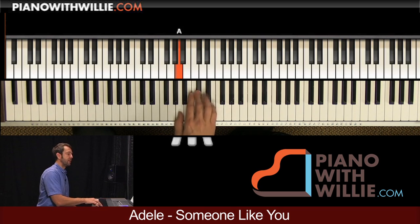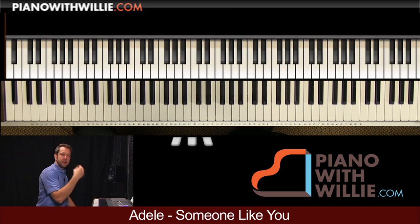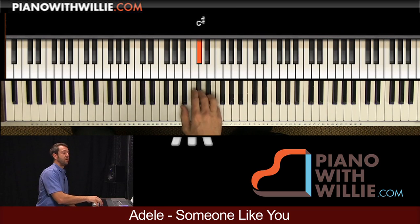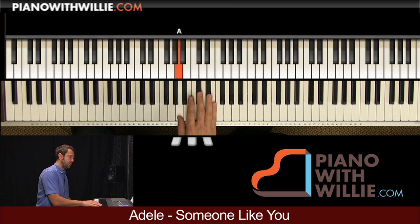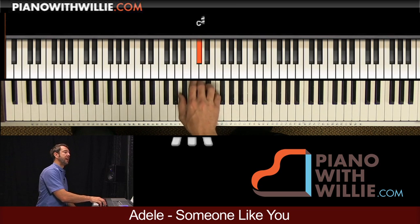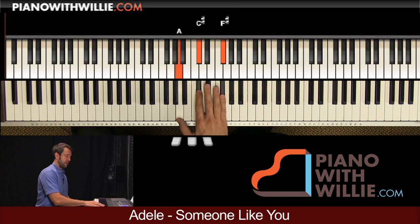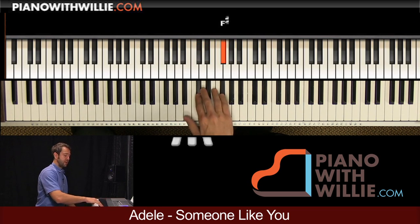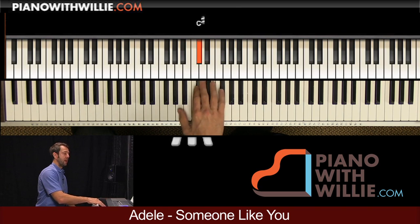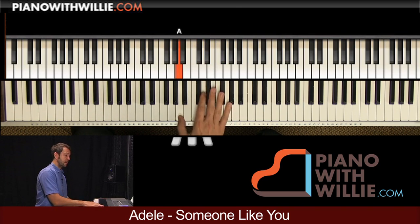Notice how I'm accenting that A. So it goes: 1 and 2 and 3, and 2 and 2 and 3 and 1 and 2 and 3 and 4 and 2 and 3 and 4. Then we go to the F sharp minor: 1 and 2 and 3 and 4. Then to D major: 1 and 2 and 3 and 4.